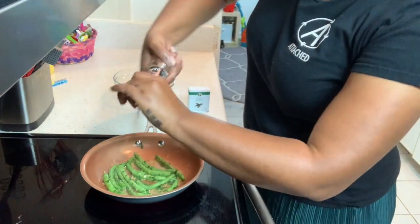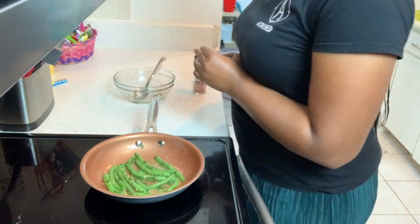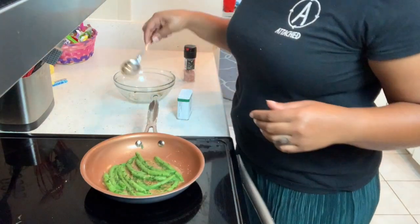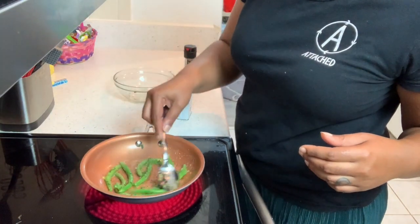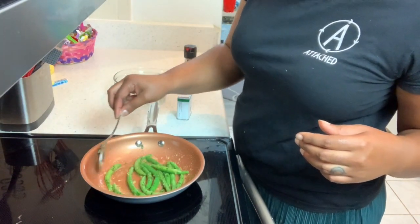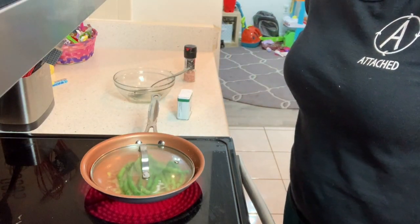A little bit of pink Himalayan sea salt — that's enough I think. And a little pepper. I'm going to toss it a little bit to make sure it's all coated. Now all I'm going to do is cover that and we're going to see how this turns out.